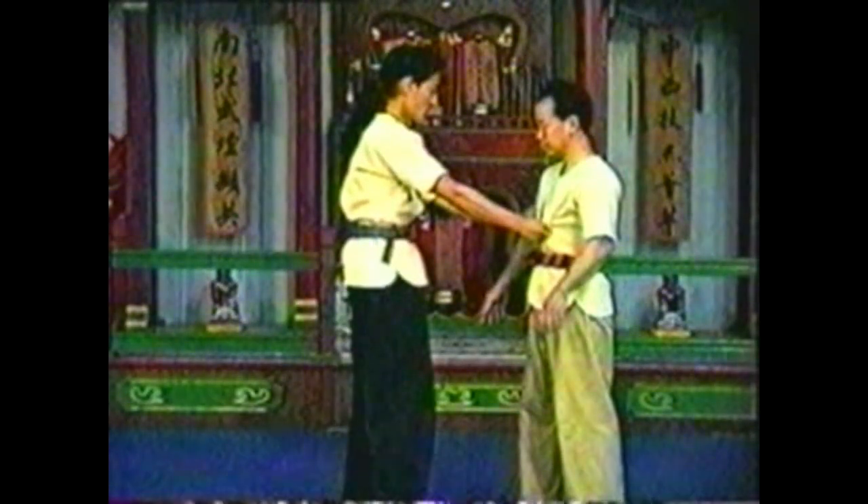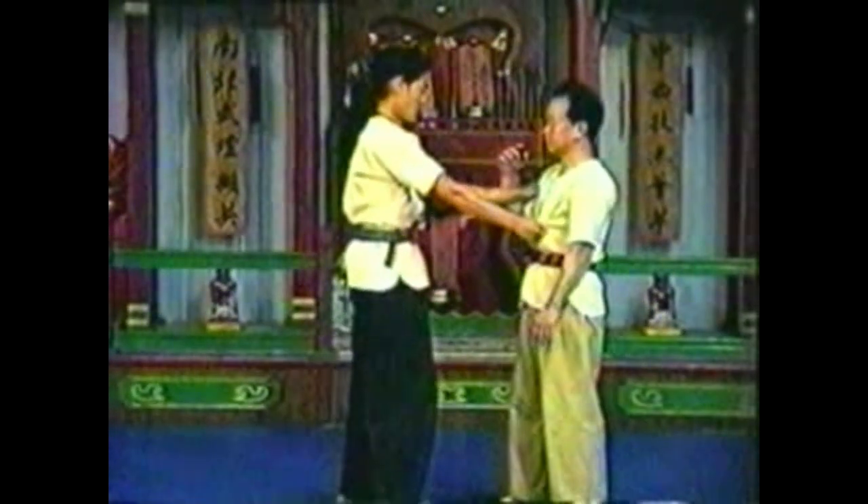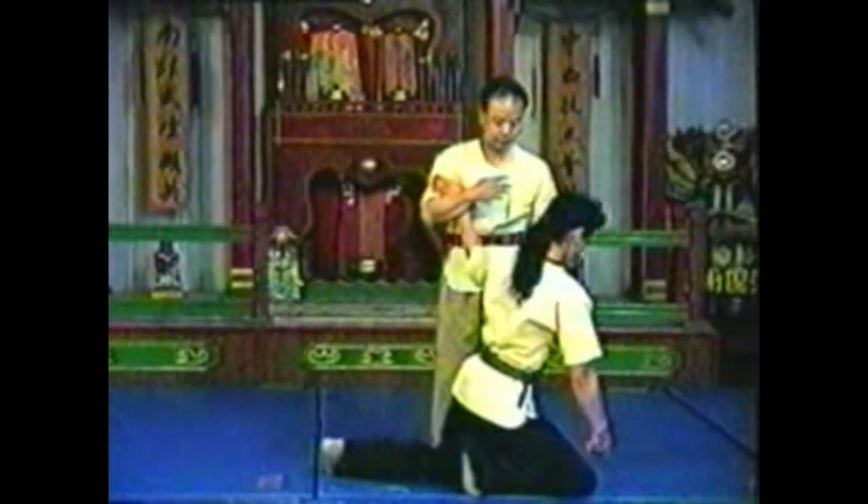In this variation, use your forearm to trap your opponent's wrist against your upper arm, locking your arm and your elbow. Turn your body to bring your opponent off balance. Your forearm pins and twists his wrist.